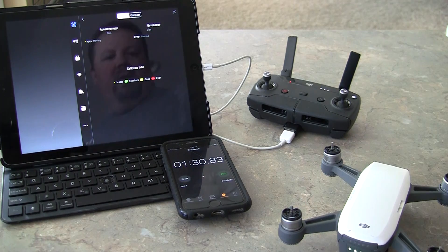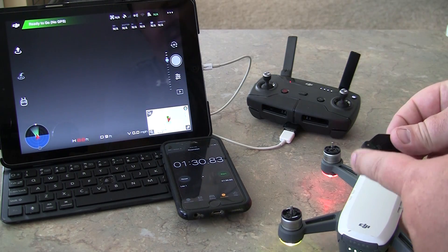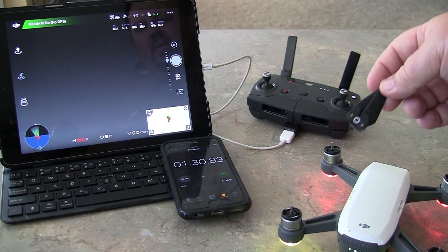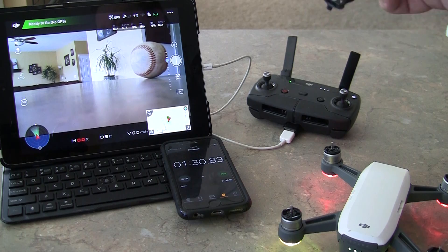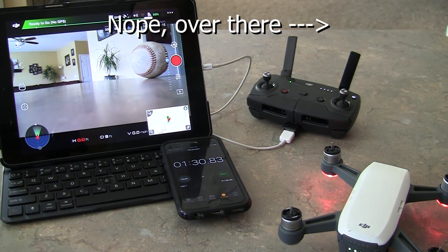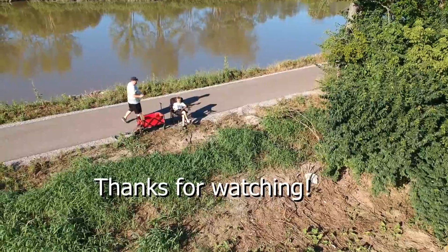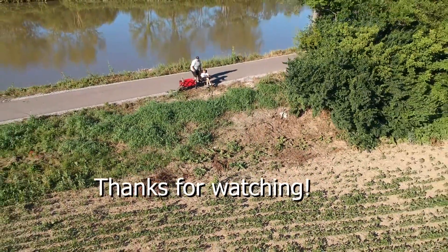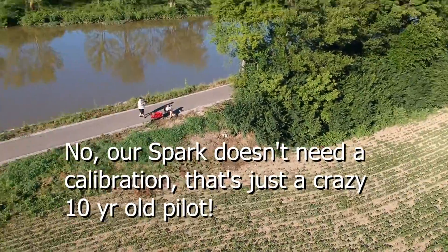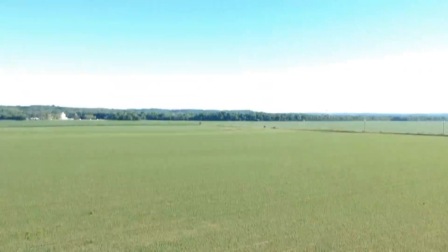You may notice I don't have the props on. That's because the propeller pieces might get in the way of getting the drone to the level it needs to be. So you always want to take the propellers off when you do the IMU calibration. I have a separate video on propellers — I'll link that in a card on the YouTube video. Anyway, that's the IMU calibration — super simple process. See you next time.